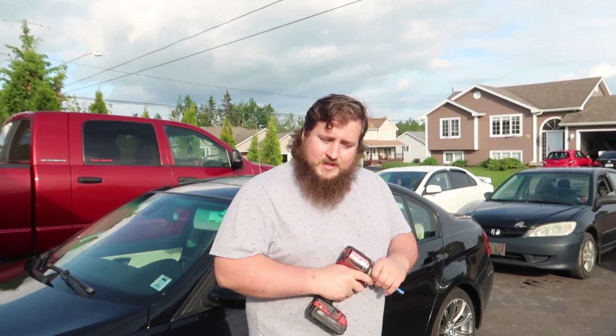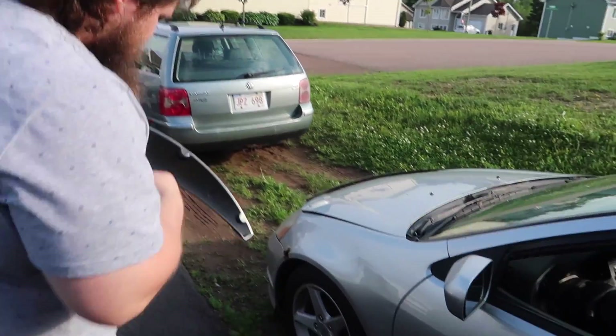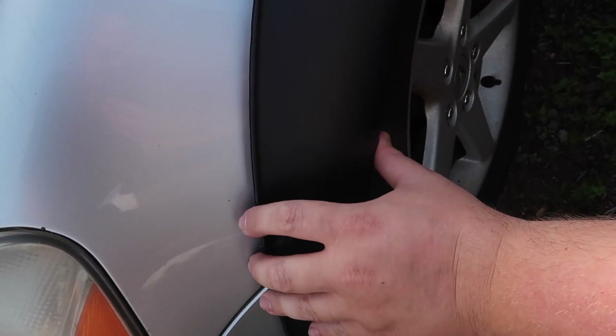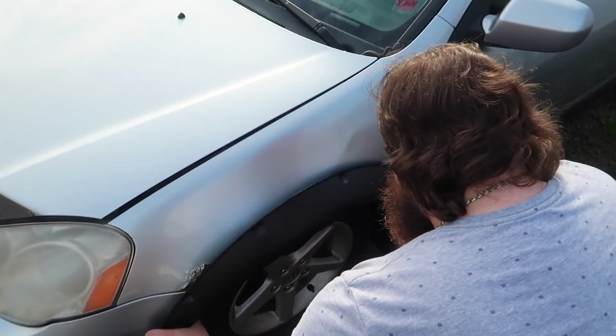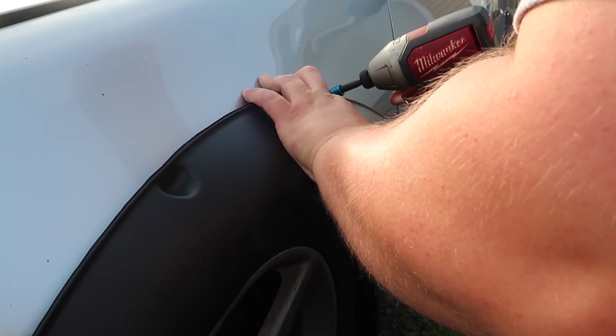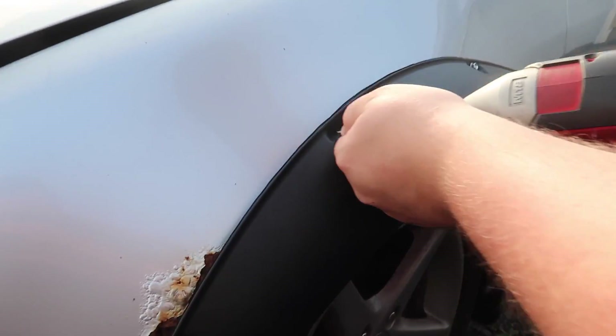I've seen guys trimming those eBay fenders and you don't need to do that. Wait till you start trimming your fenders — that's when you get into big problems. Just screwing it in, that's all it's about. This one is going to look a little better because it's not as blown out. It just saves us bondo — it's like a band-aid. As Austin would say, just gonna weld a band-aid on it. Leave us some feedback — we need to know what kind of content you want to see.